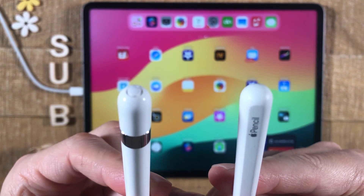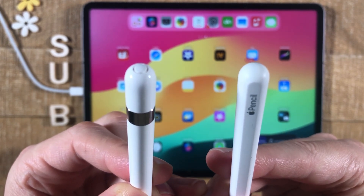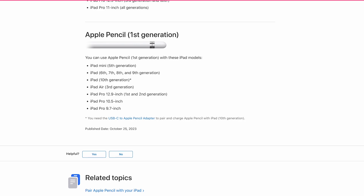Please note that these pencils are not compatible with every iPad. So before you buy one, make sure it is compatible with your iPad. I will leave a link in the description that will show you which iPad is compatible with which Apple Pencil.